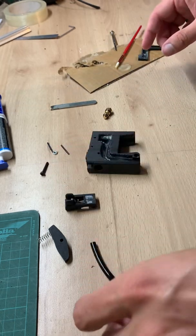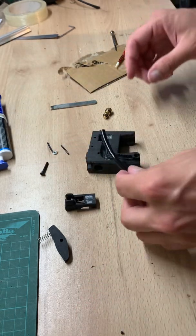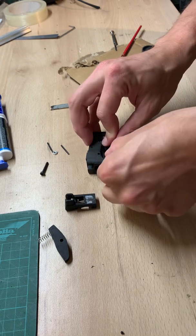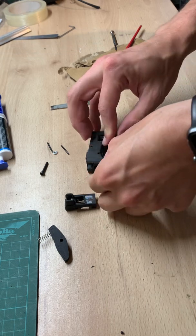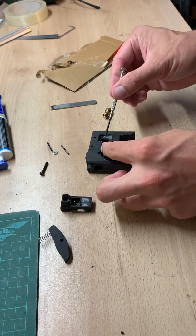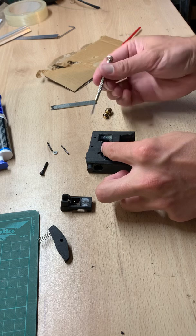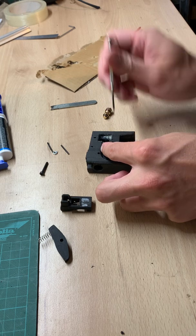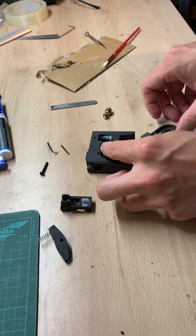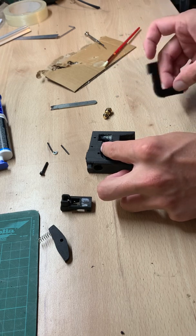Now let's do this. As you can see here, it's going in a bit — the hose needs to be 2mm inside the chamber. Now that's the tricky part.